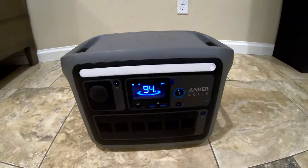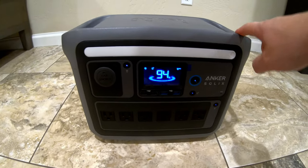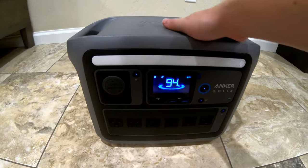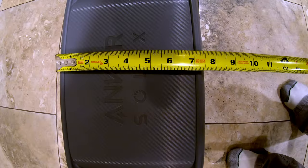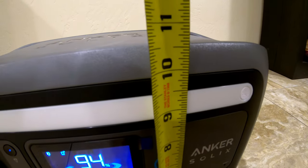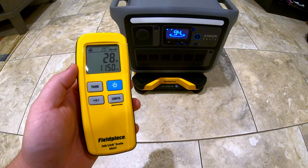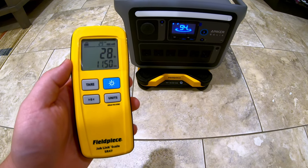Just a couple of highlights that are important to me. First, its size is really incredible for the power it packs. This unit is 14.5 inches wide, 8.75 inches deep, and about 10.5 inches tall. On my scale it weighed 28 pounds, 11.5 ounces.